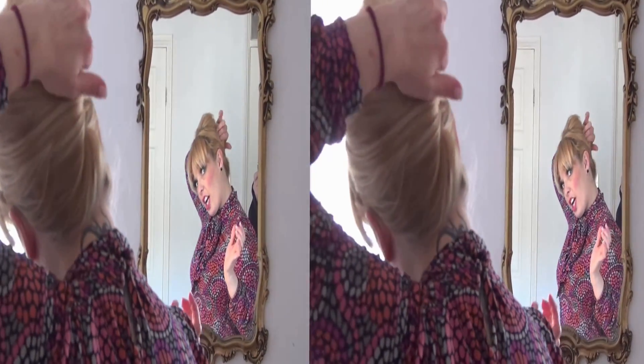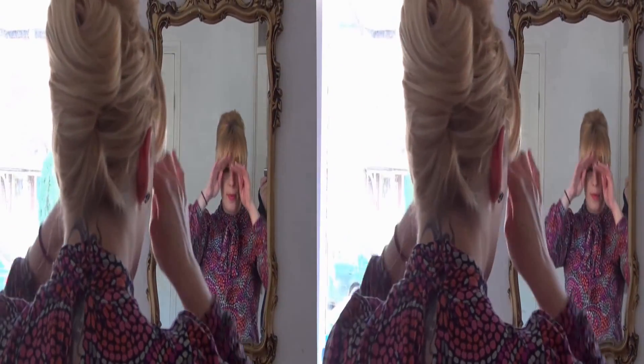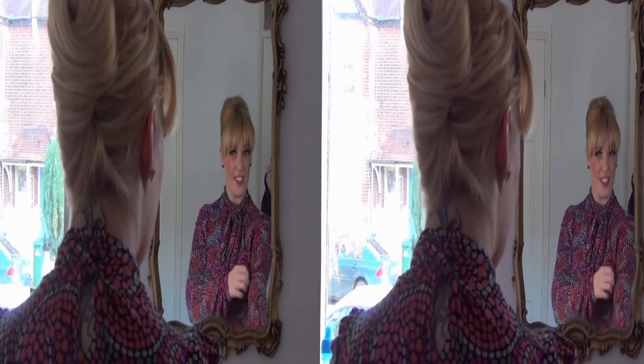Check either side, just make sure that everything's all tucked in nicely. And if you're happy with that, you're ready to go. I hope you enjoyed that and learned something new. I'm looking forward to giving you my next post. Thank you.